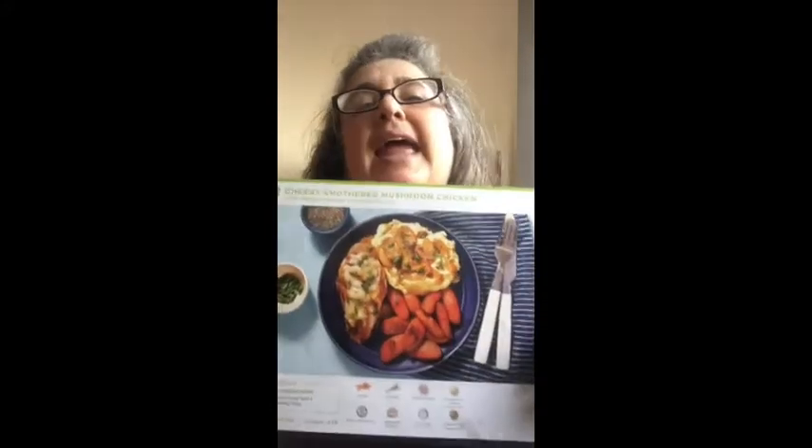Hey everyone, it's Linda with What's Linda Cooking. I am doing tonight the cheesy smothered mushroom chicken from HelloFresh and I did finish it and it is really good. I don't like it as much as the pork one that I had last night but this one is good too, and I'm gonna have it on speed so you don't have to watch me that long — it's gonna be on fast, fast motion.